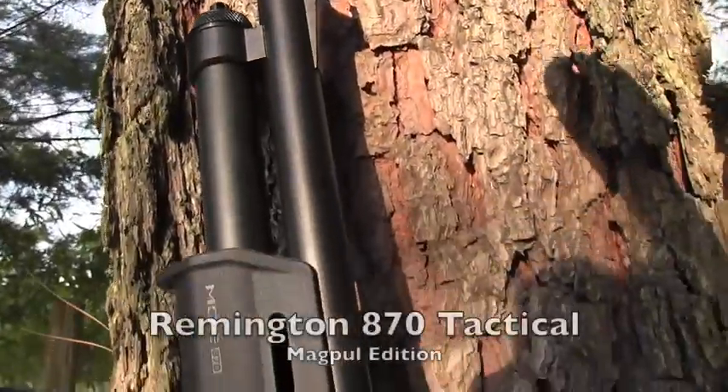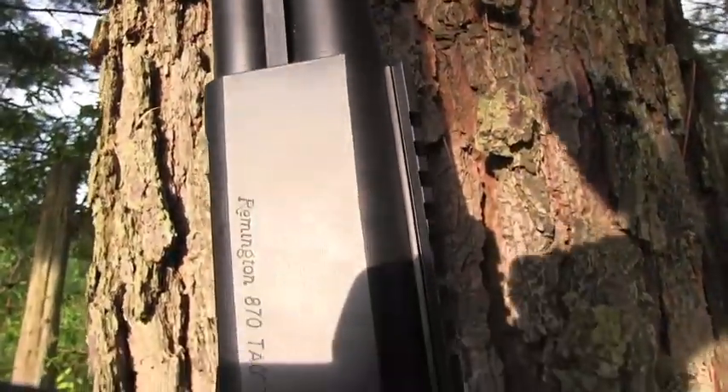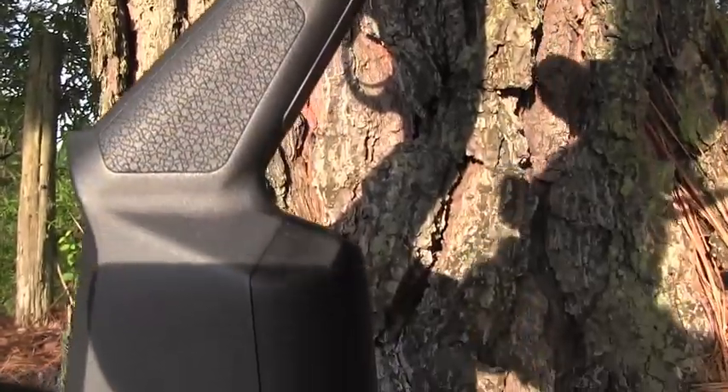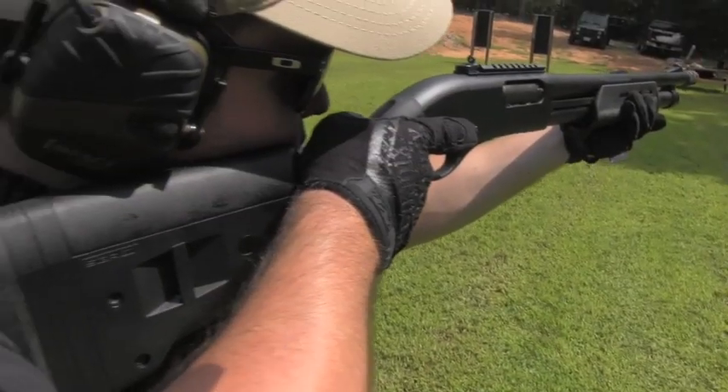Hey everybody, I'm David with Guns.com, and today we're taking a look at a Remington 870 dressed up in Magpul furniture. This is the new edition from Remington. It comes with a cerakoted receiver, barrel, and the Magpul stock — obviously very nice.